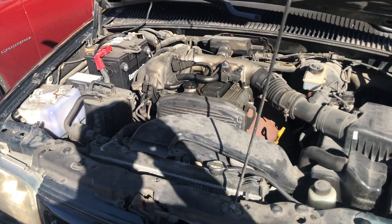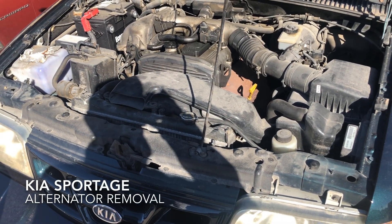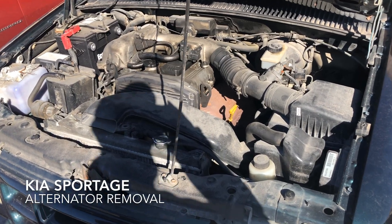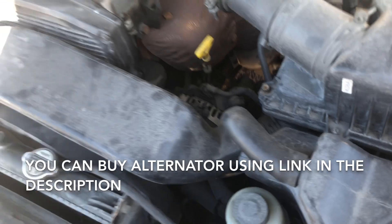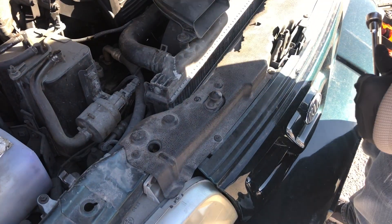Hey YouTube, Garage Boys back here again. In today's episode I'm going to show you how to remove the alternator on a 2001 Kia Sportage — this will work between 1998 to 2002 Kia Sportage. The alternator is right back there. I'm gonna remove this car cover first and then go from there.